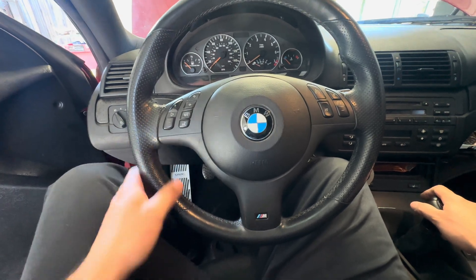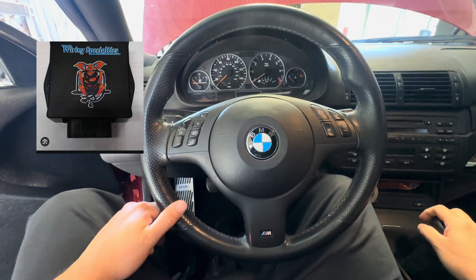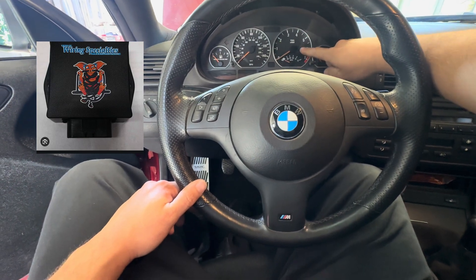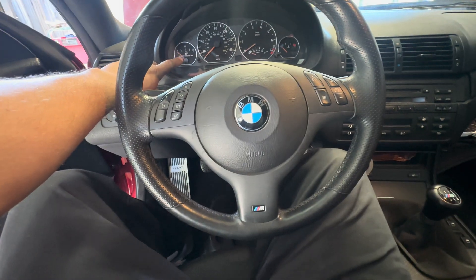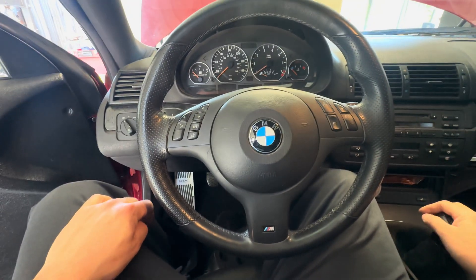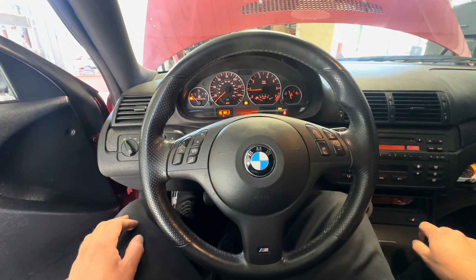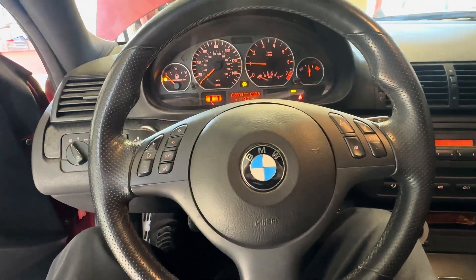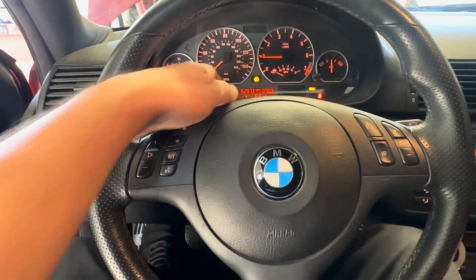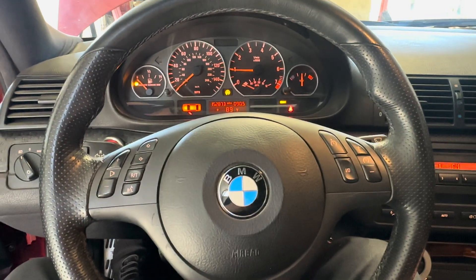I want to show you guys how I hooked up the Rev Can 2 module. Basically that little module is for the combi to work with the E90 DME — it lets you read your coolant temp and your RPMs. Fuel level still remains the same because we're still using the E46 fuel level sensor, so that reads normal. You can see the RPMs going up right there, and temperature also works like normal.